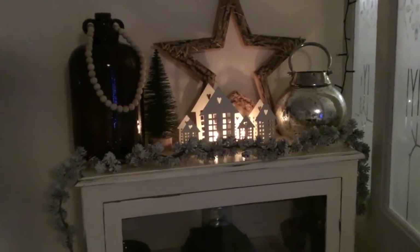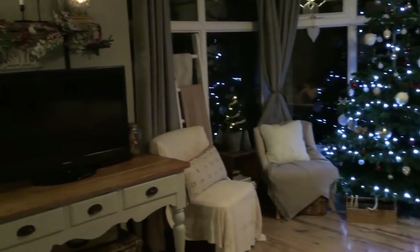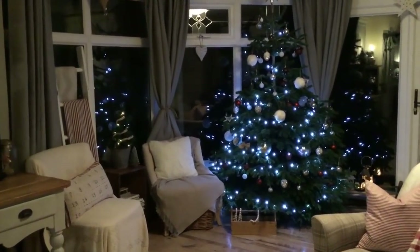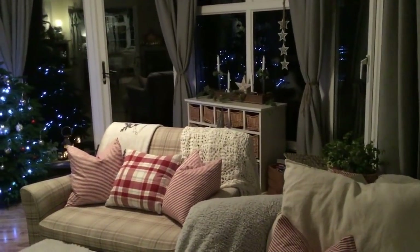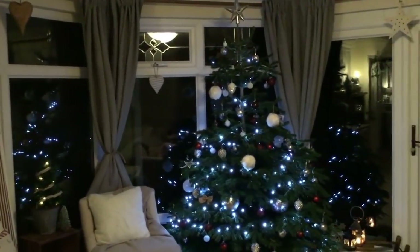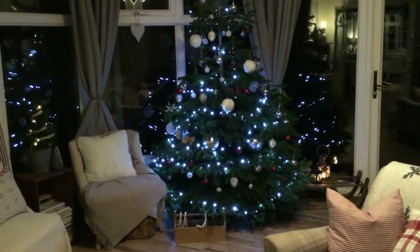So that is kind of it for my 2019 Christmas home tour. I apologize for the lighting on this part of the video — it's just not very great. But I hope you enjoyed seeing how we decorated our home this year for Christmas. Like I've said, everything is kind of natural, muted, traditional colours. I hope you guys enjoyed this video — if you did, I'd really appreciate a big thumbs up. I hope you're all having a great day, and Merry Christmas!